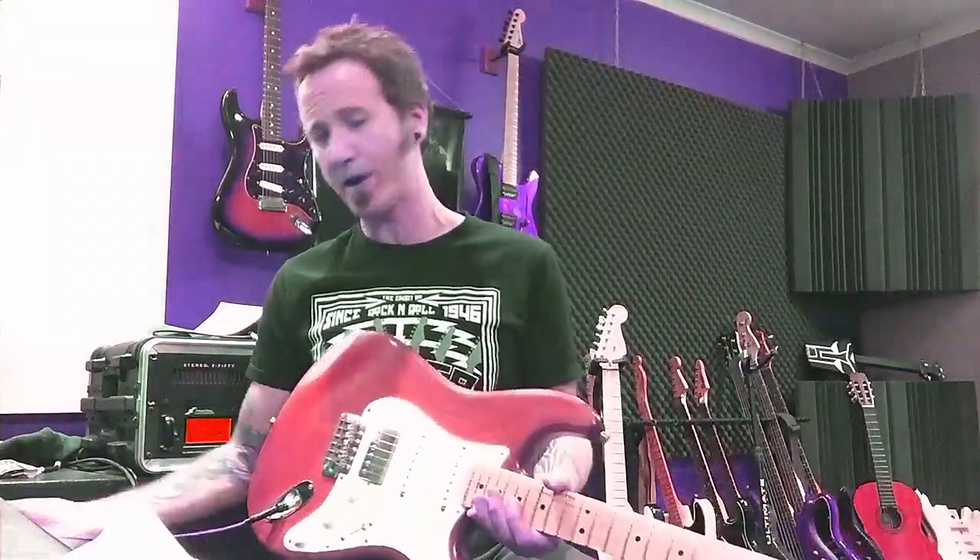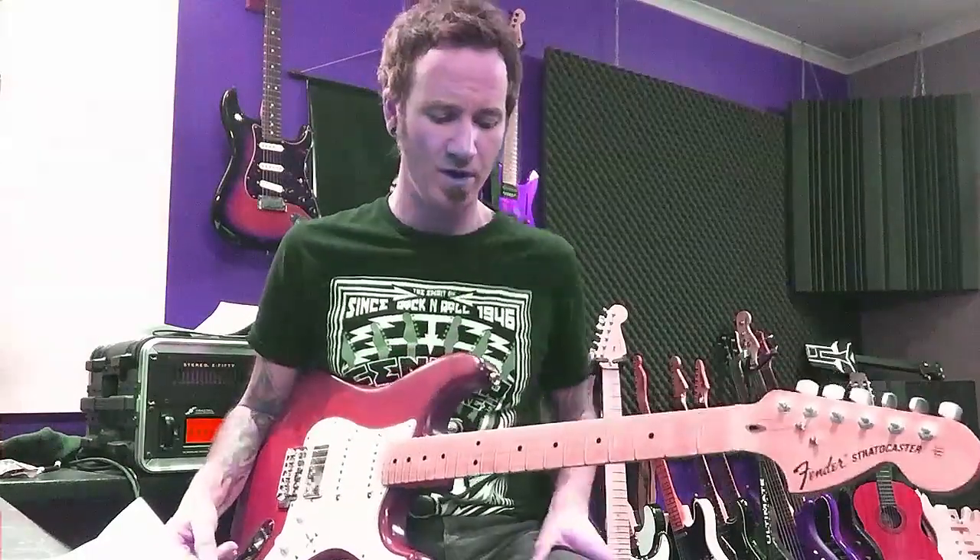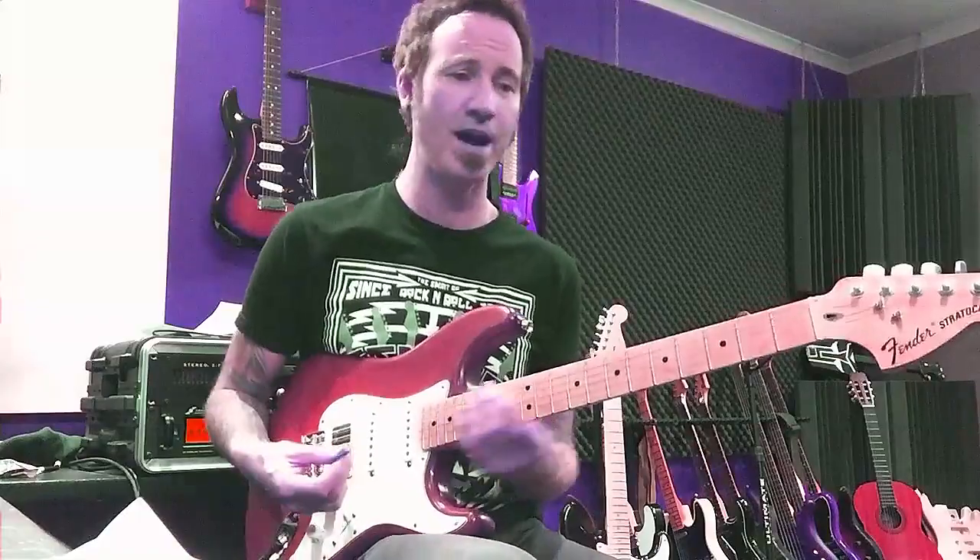Welcome to installment number two of Malmsteen Mondays. So much greatness to choose from. This week, a little excerpt from Trilogy Suite, possibly the greatest instrumental rock and roll piece ever created.